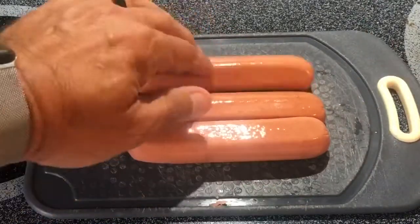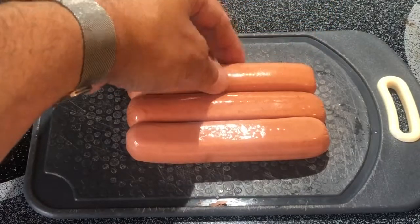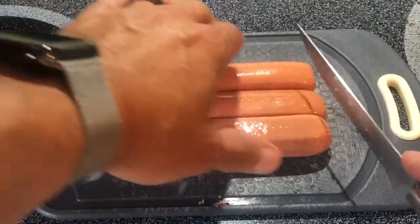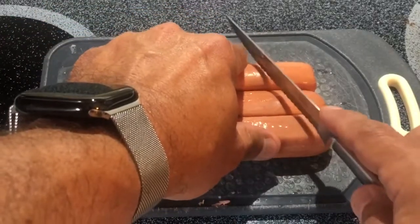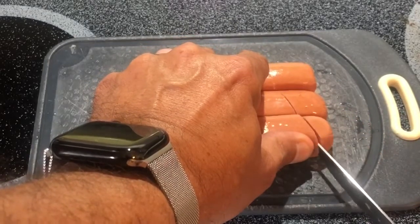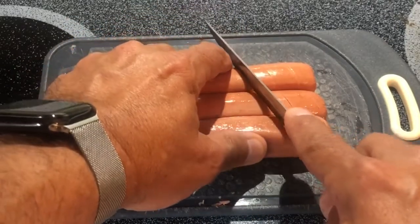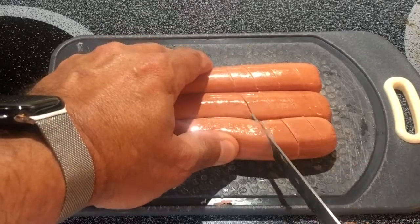Line them up three deep. There's always at least one flat side on a hot dog usually. These are skinless beef franks. I'm going to make just a diagonal cut like this, and then go ahead and cut it here as well just to make them consistent. We just want to keep those as consistent as possible all the way down the hot dog.